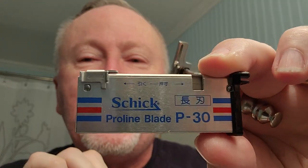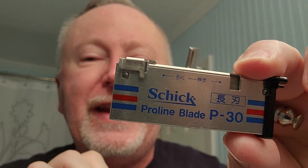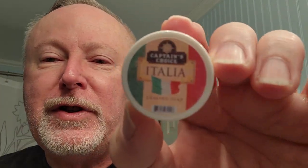Good morning, brothers. Welcome to A Brown Bagged Gentleman. My name is Scott, and today's shave — yes, we're going to use artisan style blades today, the Schick P30s, with my Razor Rock Hawk version 3 stainless steel. And the soap of the day is Captain's Choice Italia, nice light almond scent.